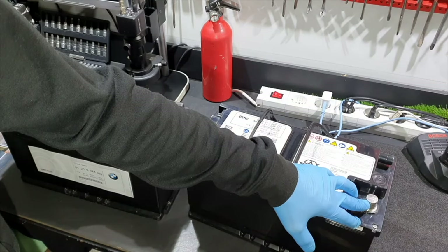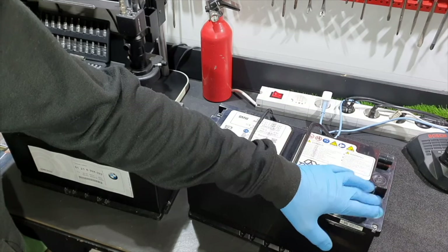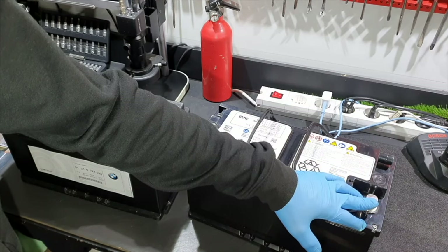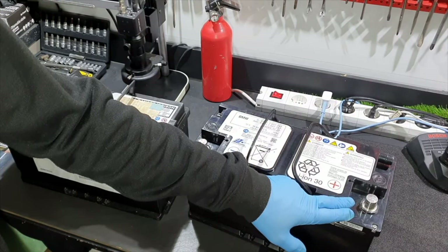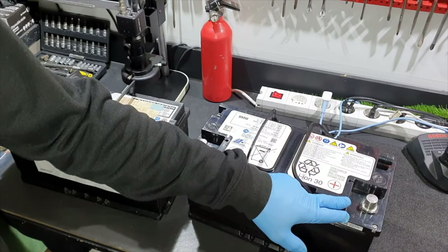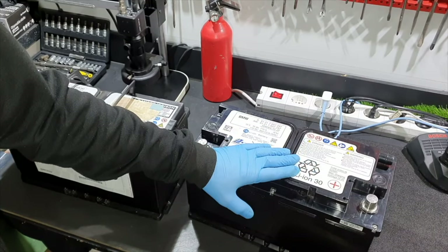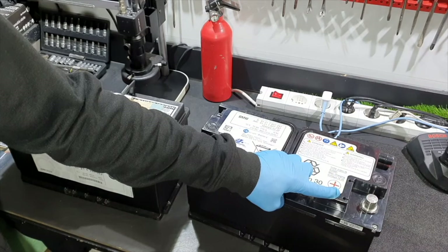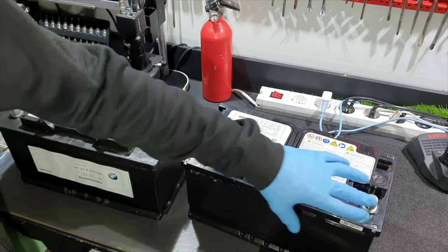A battery isolating switch serves as a protective circuit. The isolating switch is activated by the battery electronic module. The battery isolating switch opens during over-voltage and under-voltage, as well as to protect from short circuit. During under-voltage and short circuit, the isolating switch remains open until a voltage of at least 10 volts is applied to the battery terminals.